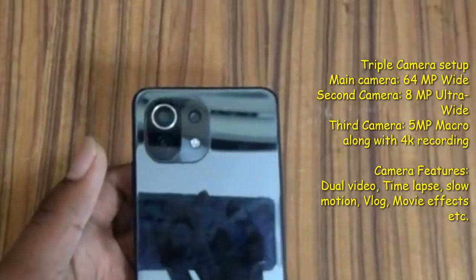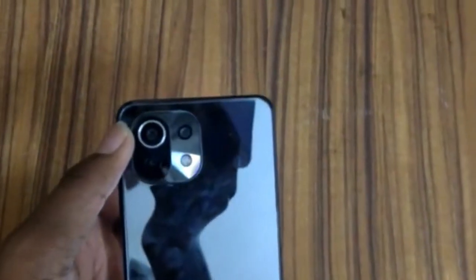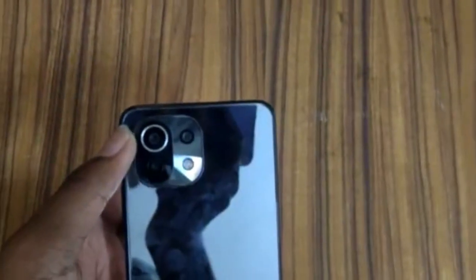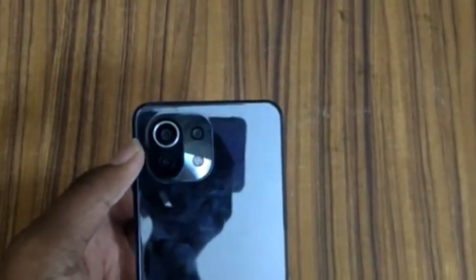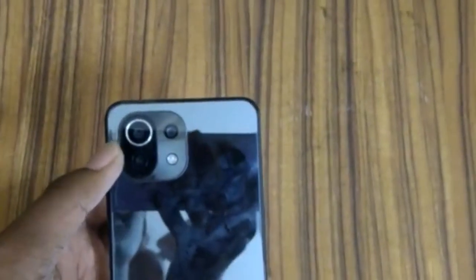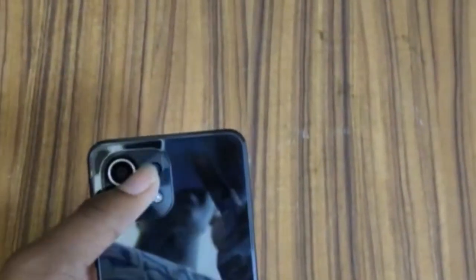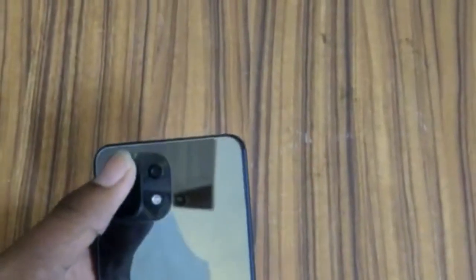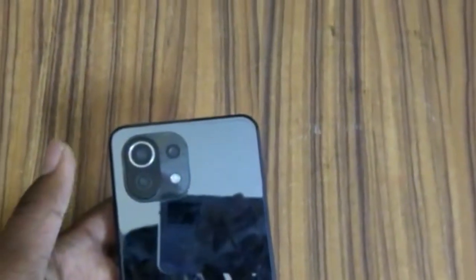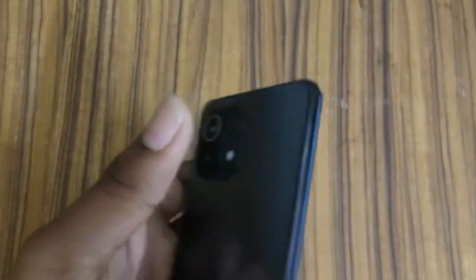For the camera, this phone has a triple camera setup: a main 64-megapixel wide camera, a secondary 8-megapixel ultra-wide camera, and a third 5-megapixel macro camera. The camera quality is very good and the macro sensor takes amazing photos. On the front, we have a 16-megapixel punch-hole selfie camera.